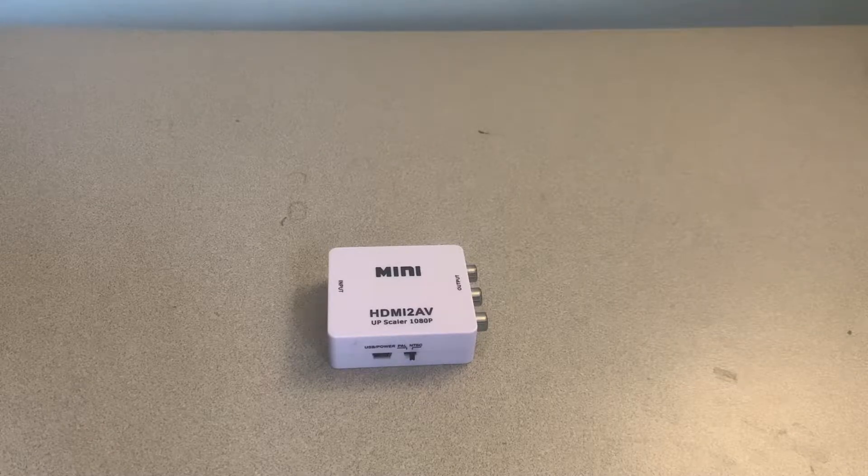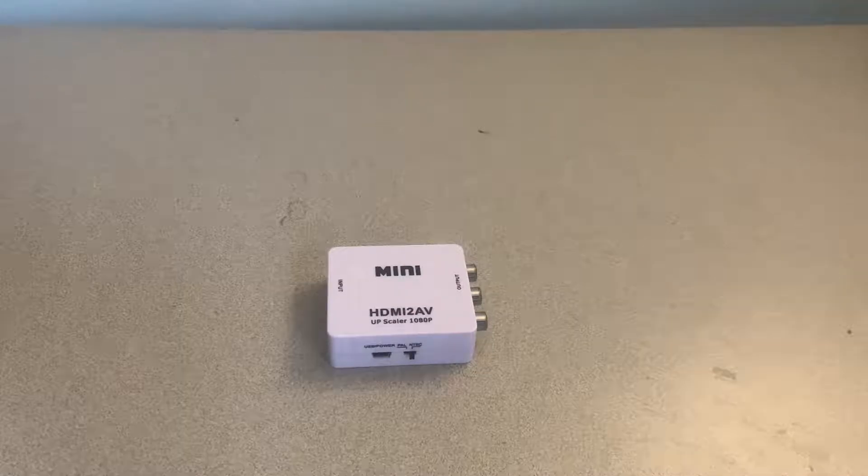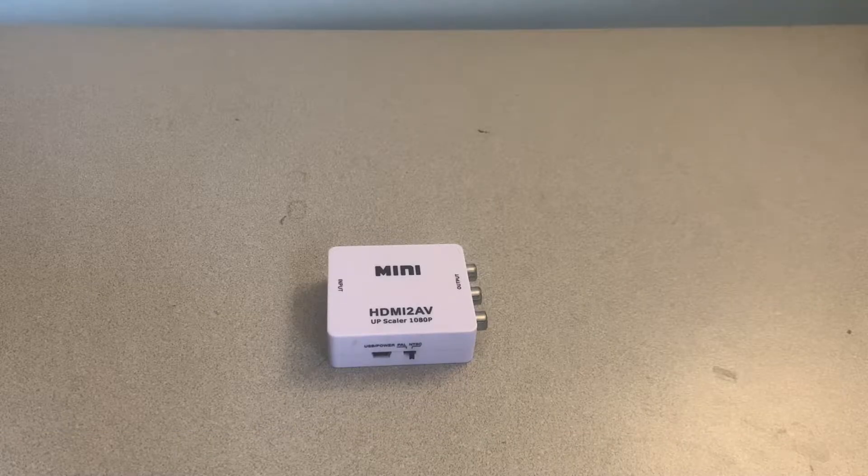How's it going everyone? In this video today I'm going to be showing you all how to set up an HDMI to AV mini adapter. These adapters can be picked up for roughly 8 to 10 bucks on Amazon and as the name implies they just allow you to convert an HDMI signal over to an RCA or AV signal.